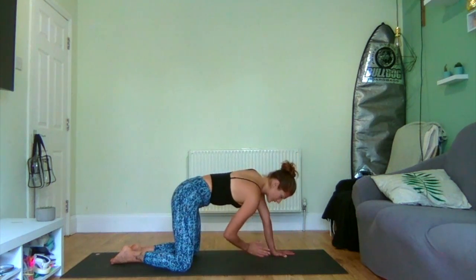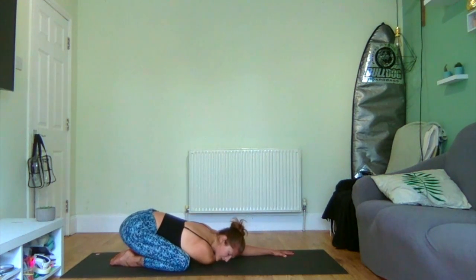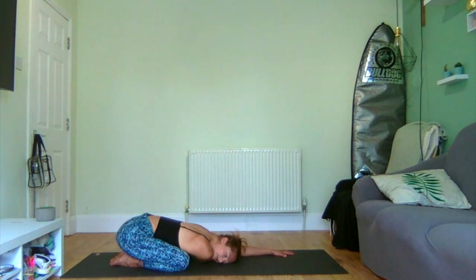Exhale. We're going to take our left hand, thread it underneath our right armpit, and sink back down towards child's pose with that arm folded underneath, chin with our head facing the shoulder. Relaxing there. Two deep breaths. Inhale... exhale... feeling that sinking into gravity. And exhaling. One more time, inhaling... and exhaling.